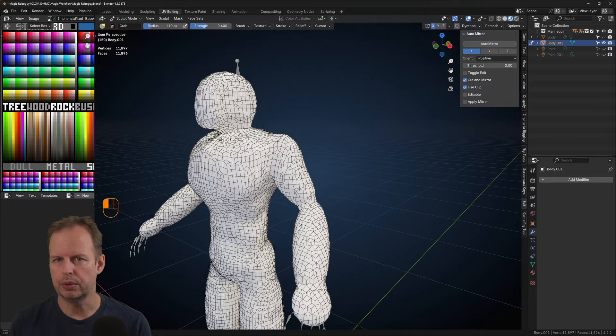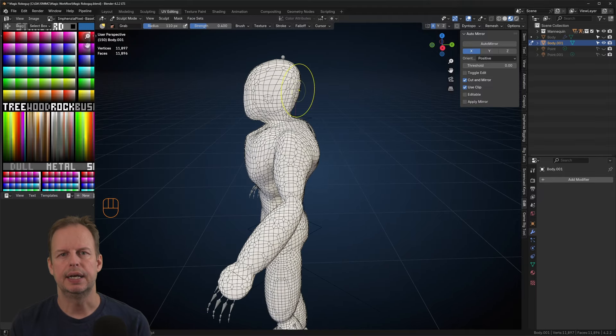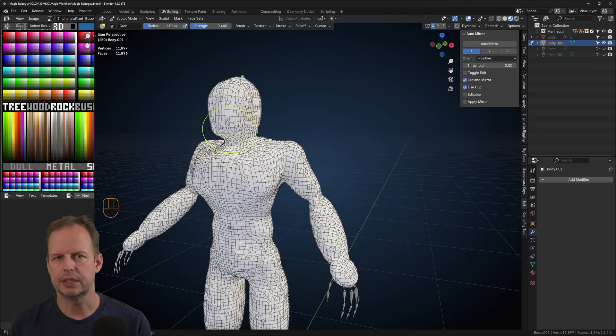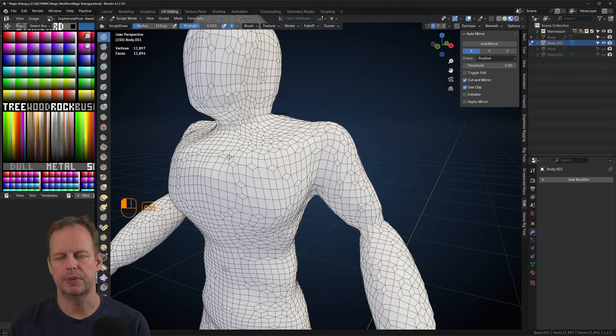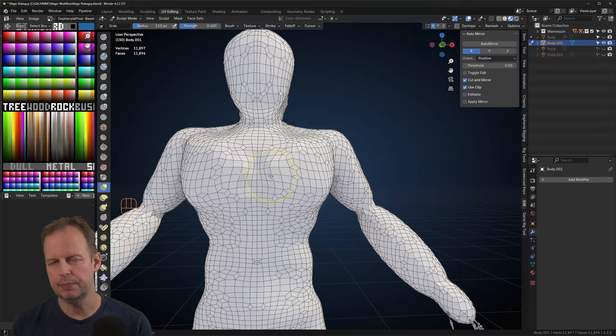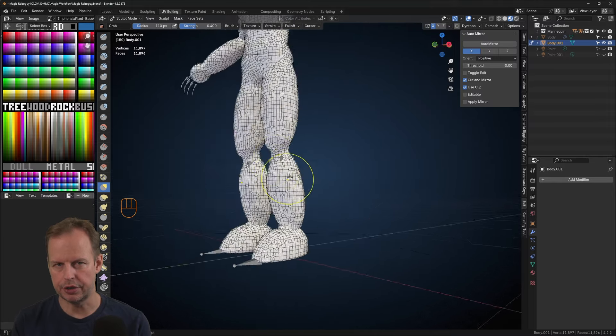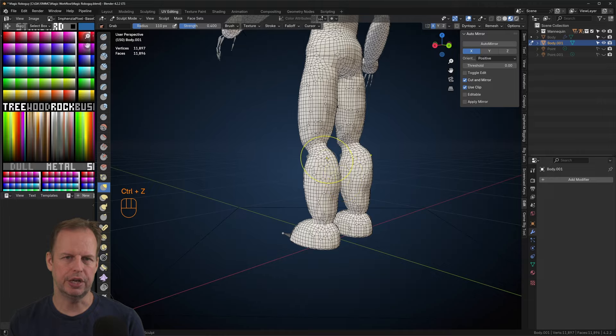I use the grab tool and the smooth tool mainly, a little bit of the V-brush as well, and the standard one, and then I just try to create the character's definitions. I also look at reference images so I can get a rough idea of where the muscles are on the body.